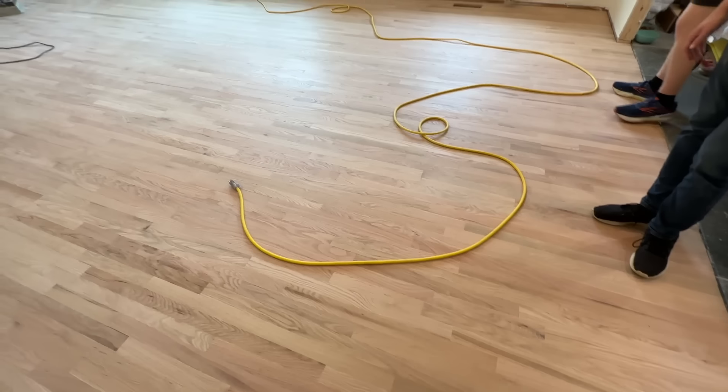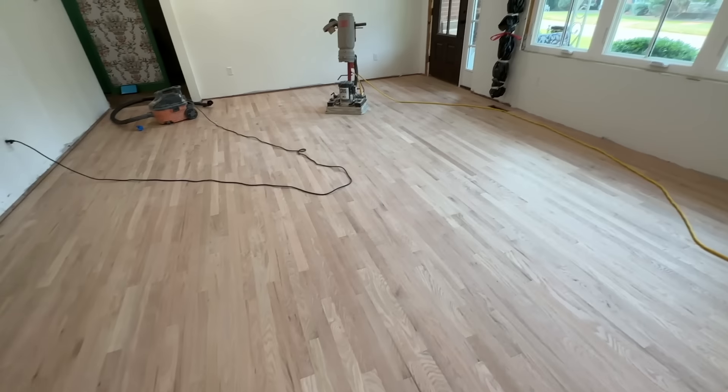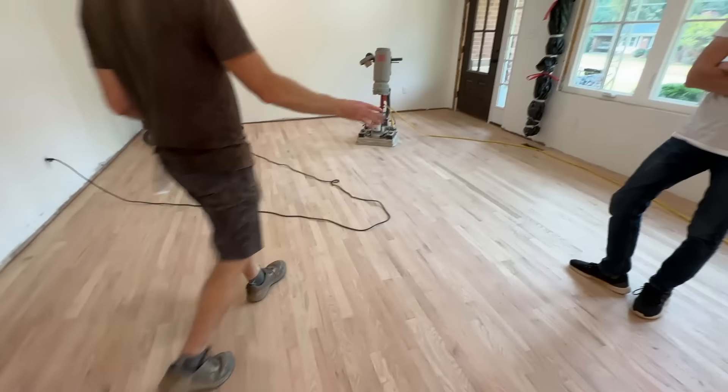The floors are sanded and they feel nice and smooth. We're not going to win any awards for these floors, but we live in a little cottage and so you don't want pristine, right? You want a little bit more casual.